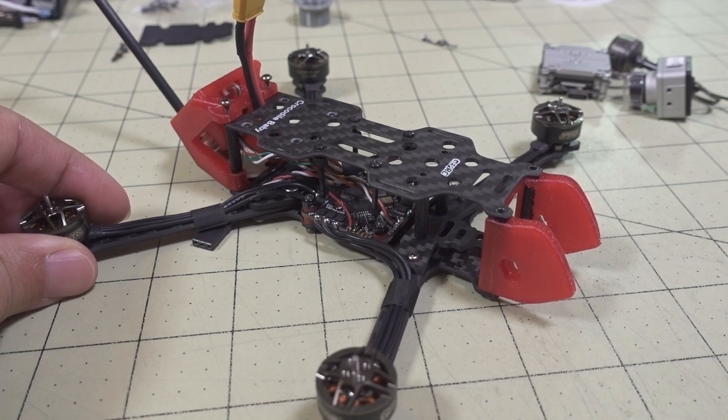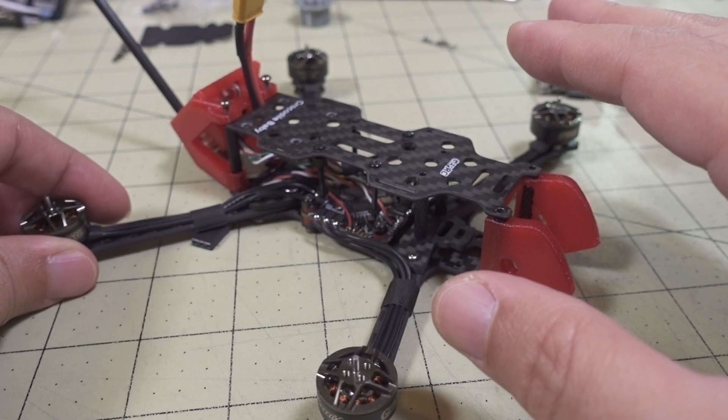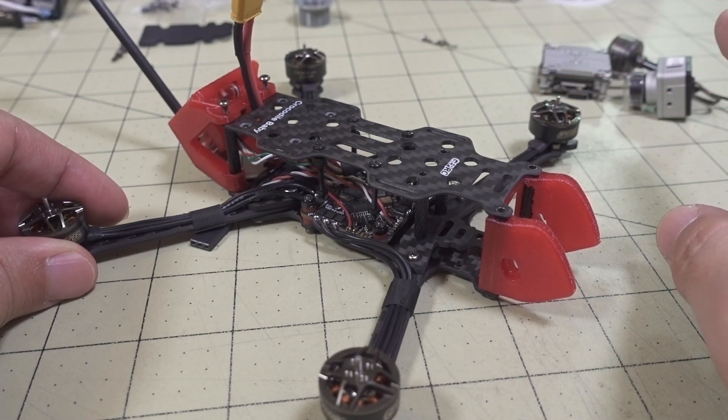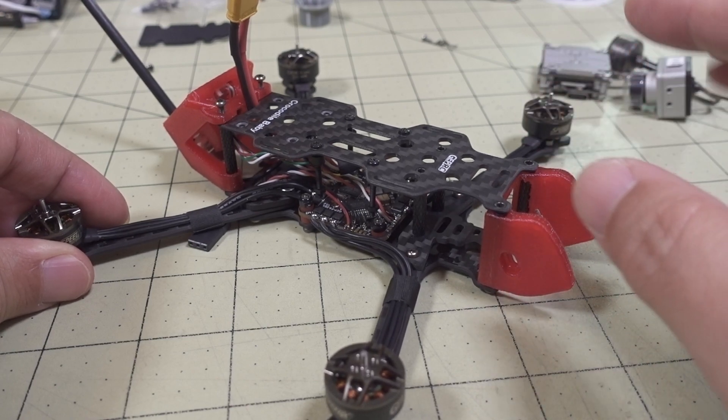I'm not exactly sure how the Flywoo version is set up for adding your own Vista, but it's probably going to be pretty similar. You just have to solder on basically six wires for the Vista if you're using the DJI controller. If you're using a separate receiver, it might be a little bit different.